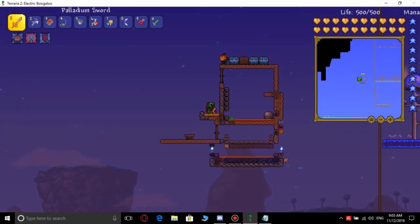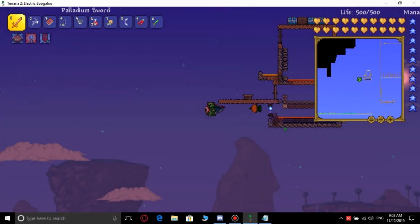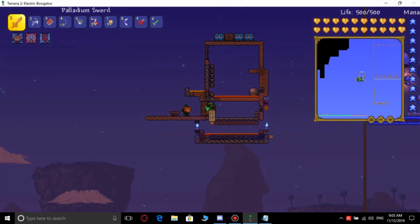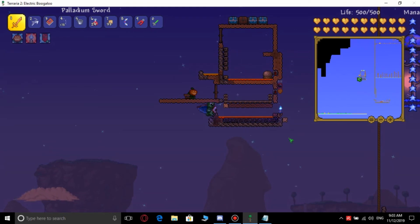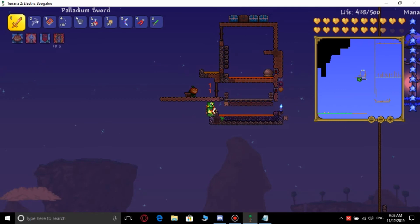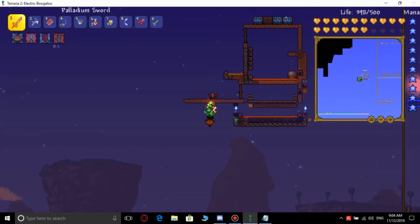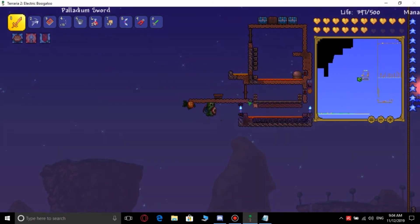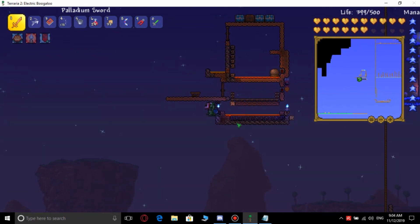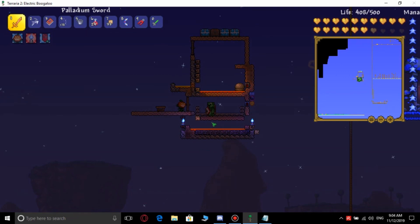Optionally, you can make a platform underneath and put lava there. As you can see, I get damage from the lava. After that, you need to put Water Candles to increase the spawn rate. Then the Flying Eyes are gonna start getting jammed in here and they are gonna die from the lava. They are gonna start dropping Lenses, and you can collect them to fight the Eye of Cthulhu if you are at the start of the game.